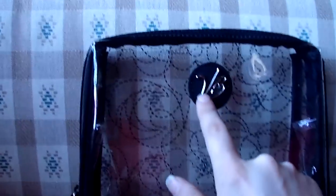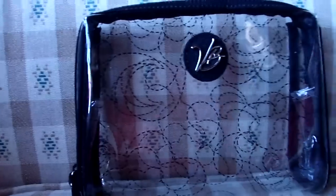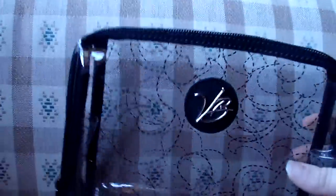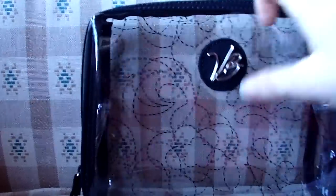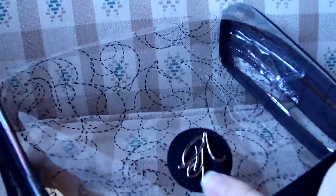It does have the new restyled VB initials and also it has the Vera Vera Collection stitching design on the clear plastic. And it does zipper all the way around on three sides. Let me put the camera down so I can unzipper it for you.